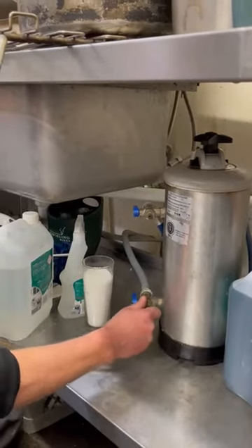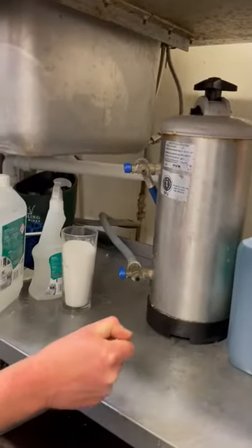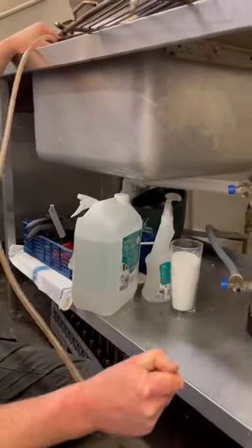Once done, turn both taps to 9 o'clock — that's the working position — and you're ready to go. Do that twice a week on all your machines and you will never have a problem with scale, elements going, or filthy machines inside.